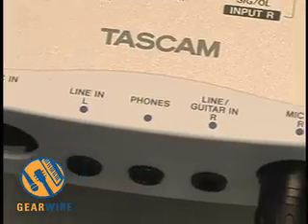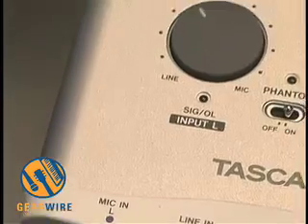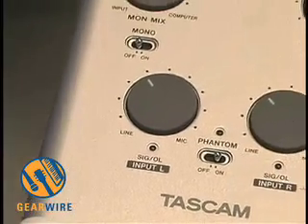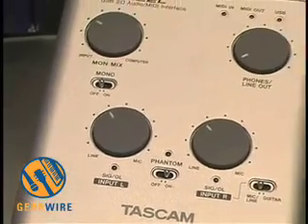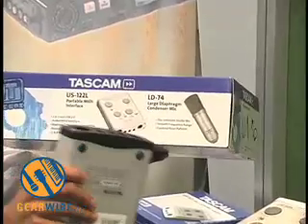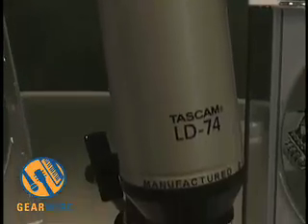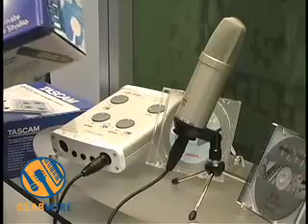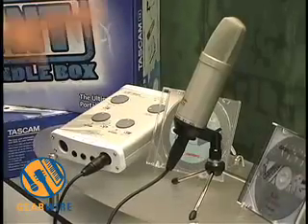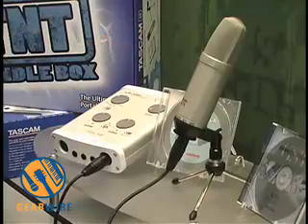For the US-122L, we also designed and developed the TNT box bundle. This is great as we're moving into the holiday season. What you actually get is a US-122L and our new LG-74 condenser microphone as a complete recording solution. You have 48-track recording via Cubase LE, your recorder, and your microphone — perfect and ideal for the holiday season for someone just starting out.